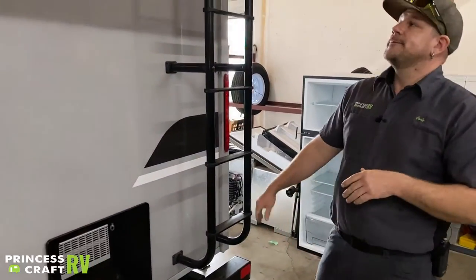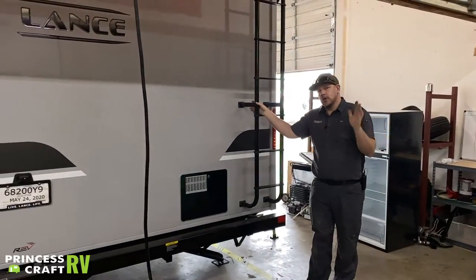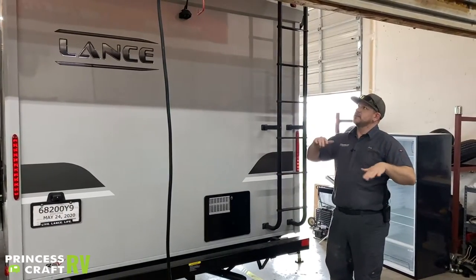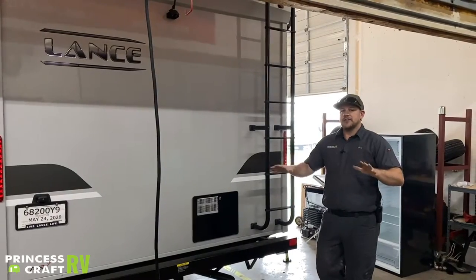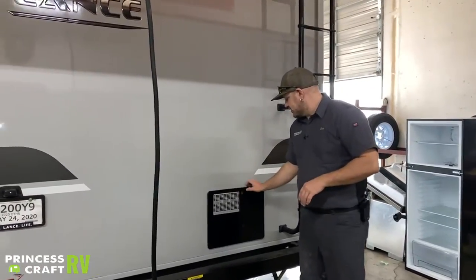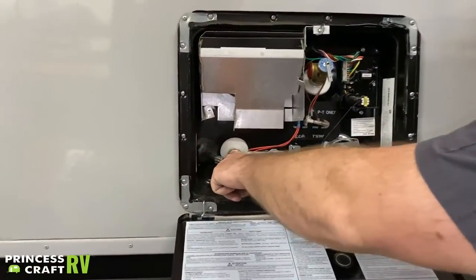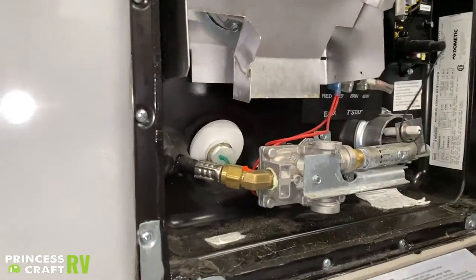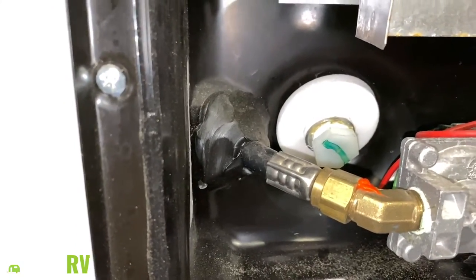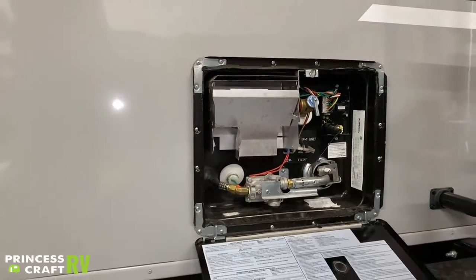Moving around to the back of the trailer — we've got your roof access ladder. You do need to go up there periodically to inspect your roof membrane and all the sealants or roof tapes to make sure everything stays water tight. Just next to that is your six-gallon water heater. In the bottom left corner once you open it is your drain plug — when putting this into storage or not using it for a while, pull that drain plug and let the water drain out. No anode rod in a Dometic or Atwood water heater, so you don't need to worry about that.